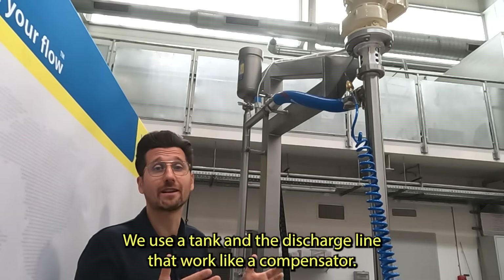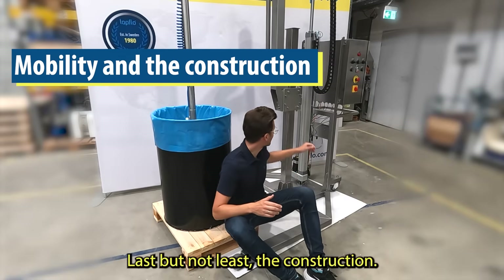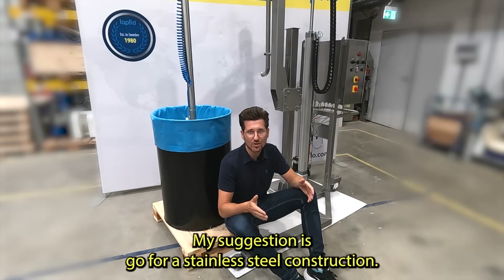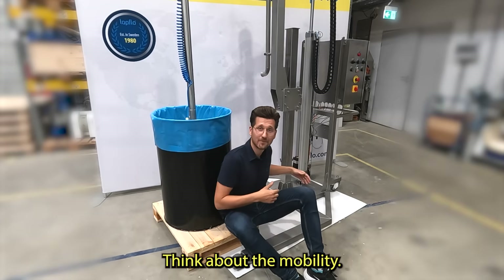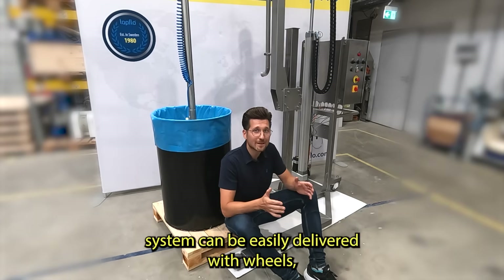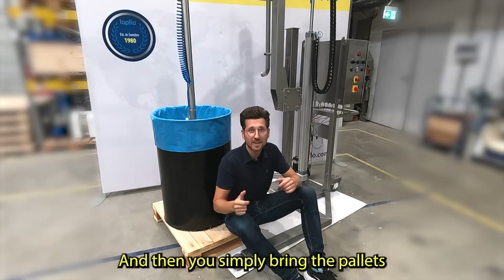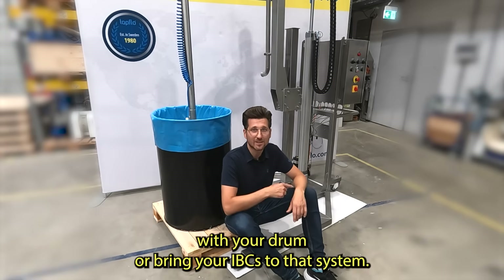We also use a tank on the discharge line that works like a compensator. Regarding construction, my suggestion is to go for stainless steel — it will last forever and can be used in very tough conditions. Think about mobility as well: the system can be delivered with wheels, allowing you to move it from one part of your site to another, and then you simply bring the pallets with your drums or your IBCs to that system.